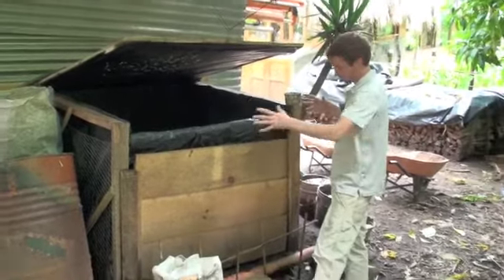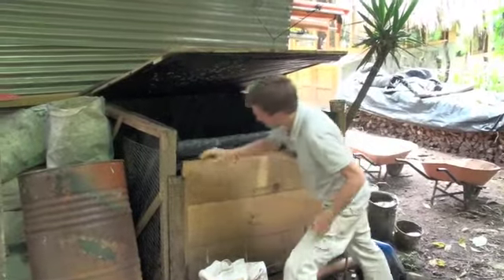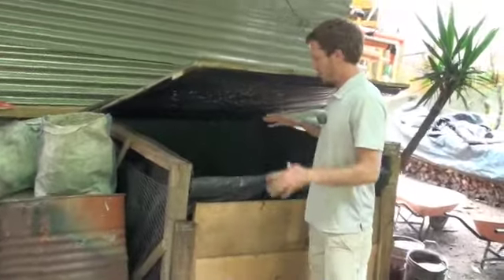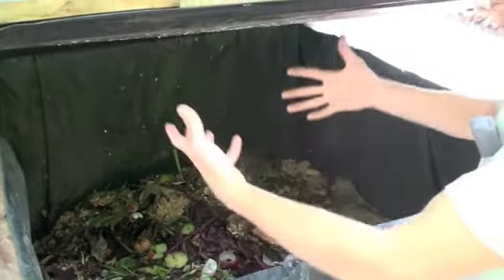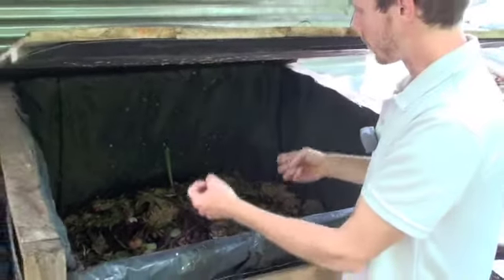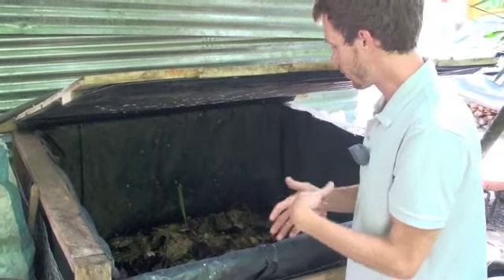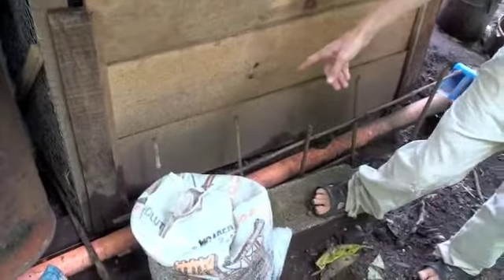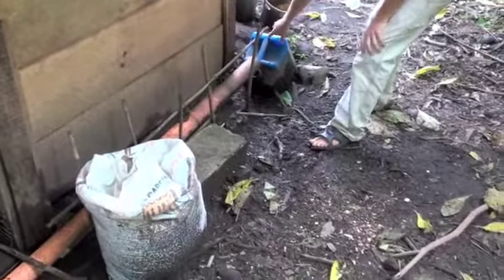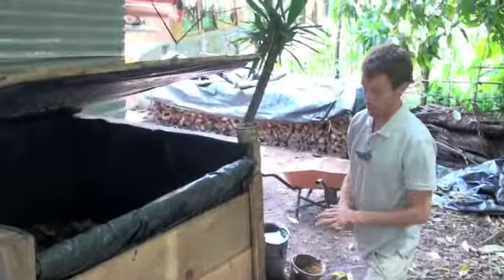This is our worm composting unit, our luxury worm hotel. Basically it's a bin or box that has been lined with plastic. On the bottom there are planks of wood lying on an angle so that any moisture — from fruits and vegetables we put in here, worm urine, or any liquid — can seep through, get caught on the plastic, then caught in this little gutter here, and stored as fertilizer. We'll mix this liquid fertilizer with water and spray it directly onto our plants.